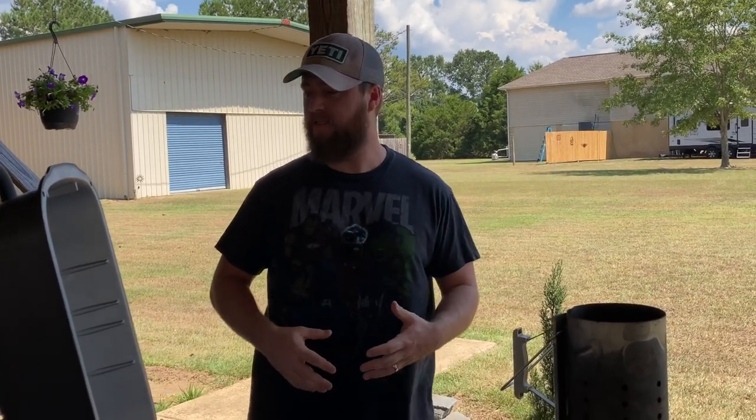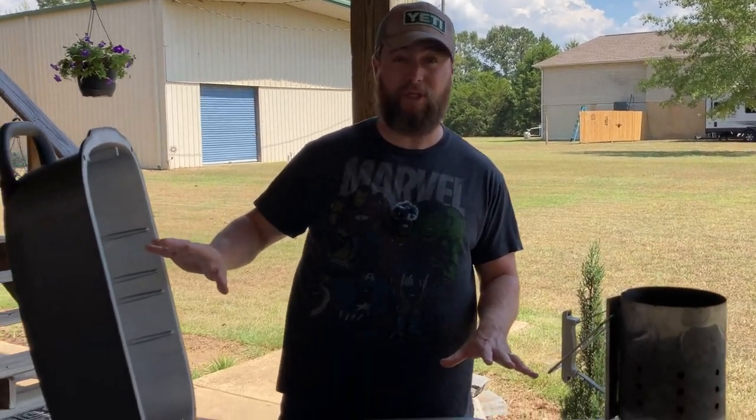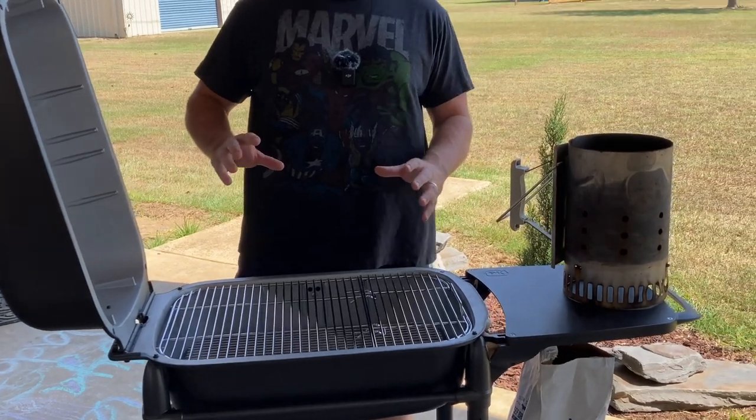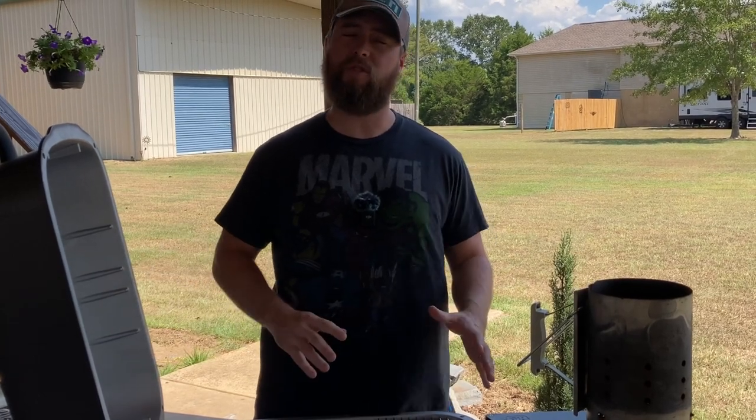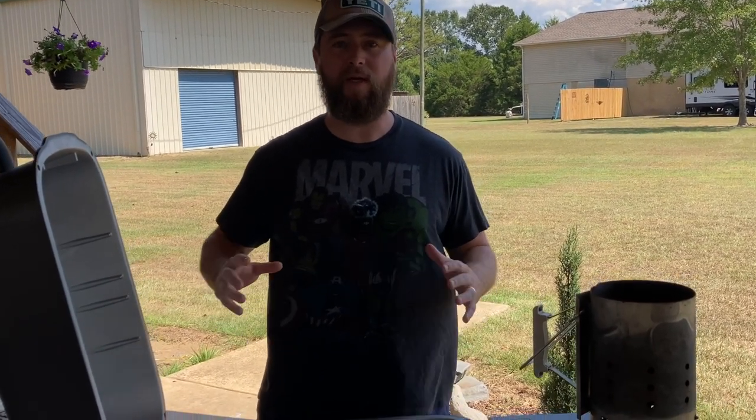We're going to be doing a baptism by fire on the PK-300. The first step in preparing your PK grill for your first cook is actually a pretty simple one. When they manufacture this thing, it goes through a lot of different processes and chemical cleans as they make this metal into the beautiful piece of grilling machinery that it is. In that process, you can have leftover chemicals on your grates, inside your grill — just nasty stuff that you want to cook off before you cook meat in your PK.